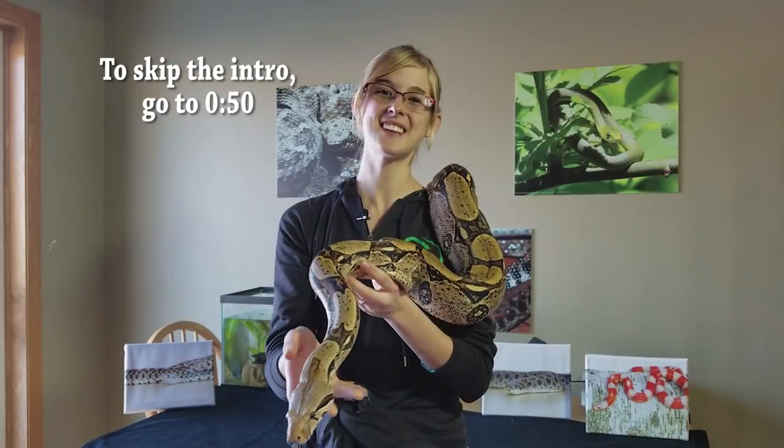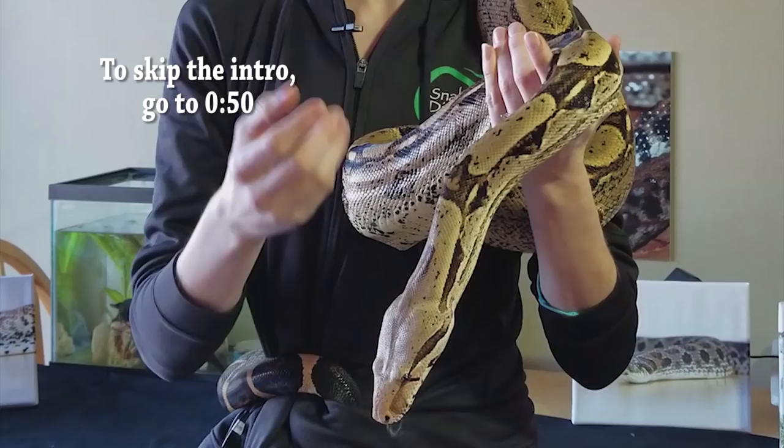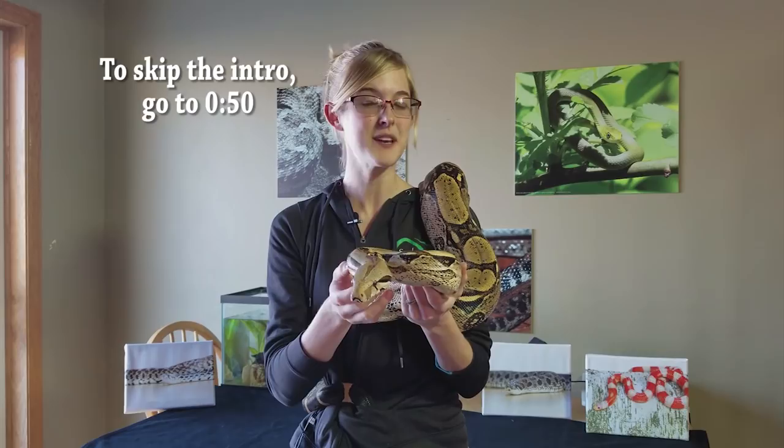Hey guys, this is Emily with Snake Discovery, and today we'll be discussing one of many controversial subjects in the reptile community. We'll be going over the pros and cons of each side and then discussing what we have found to work best with our own animals. This is one of those subjects that a lot of reptile keepers and breeders have strong opinions about, and as a result we will be keeping an eye on the comment section below.